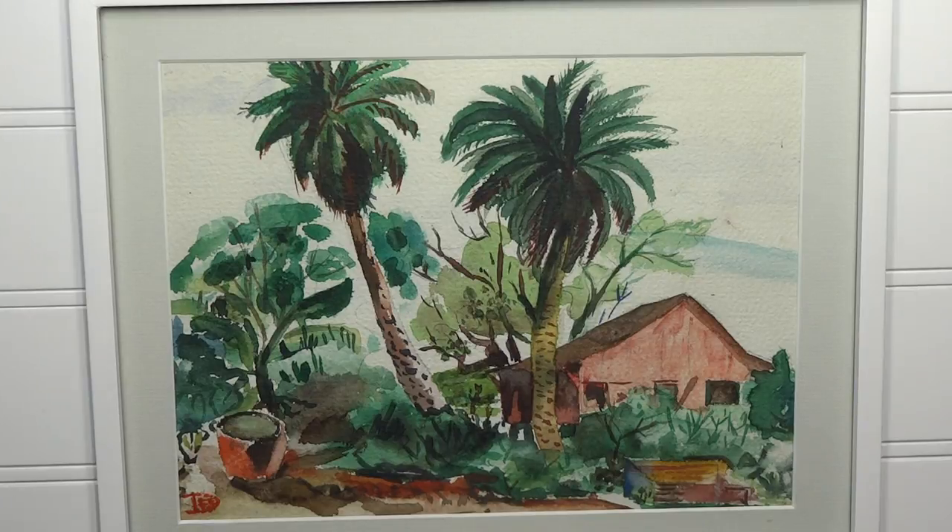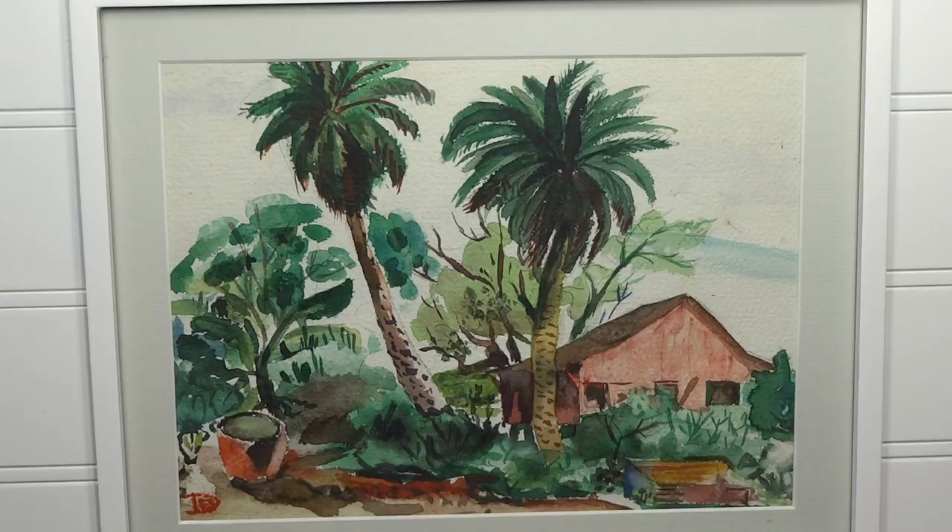Welcome everybody, it's Chris Petrie and we're back in the studio. We're going to do a really fun painting today — this is actually a painting my mother did in high school. It's really amazing, one of my favorite watercolors ever, and it's hanging up in the house where I live. Let's take a look at it and reverse engineer it — look at the colors, the design, and think about how this was done.